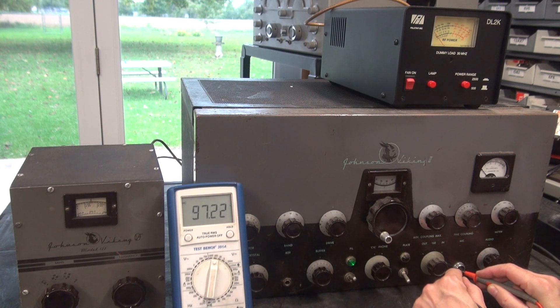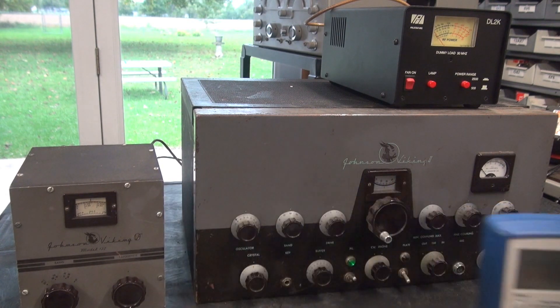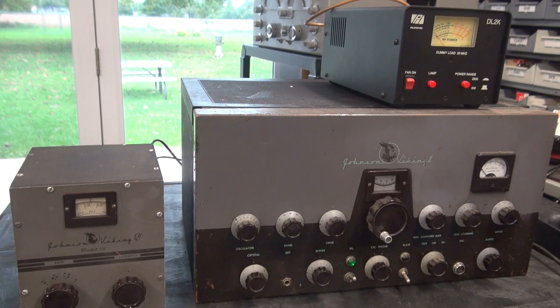About 97 volts. So I'm not going to hook my microphone up to that — I'll tell you that right now. We'll do all of our testing without the mic, unfortunately.